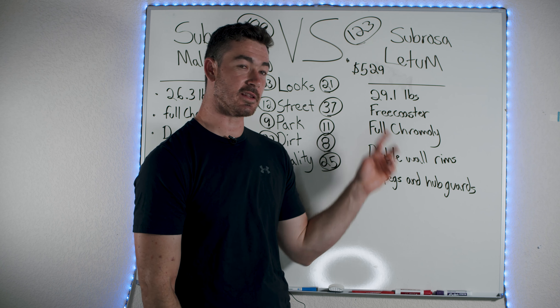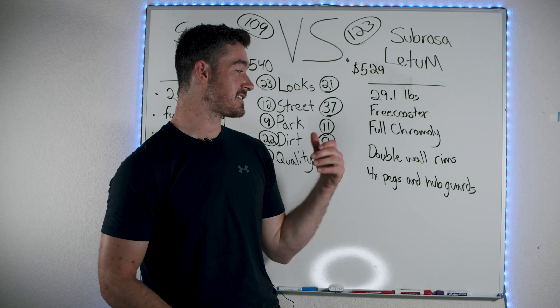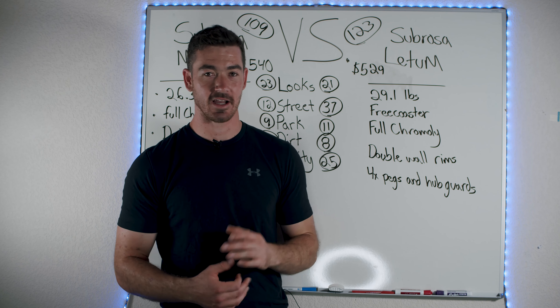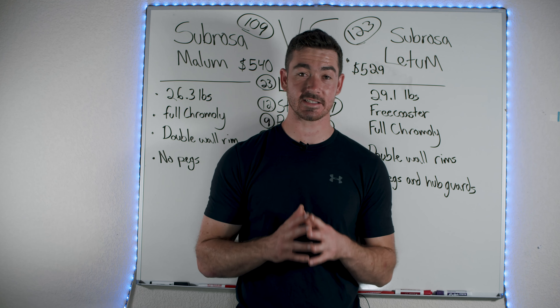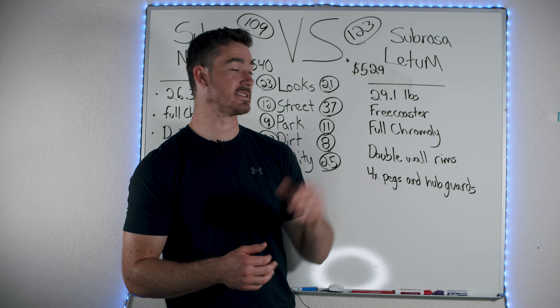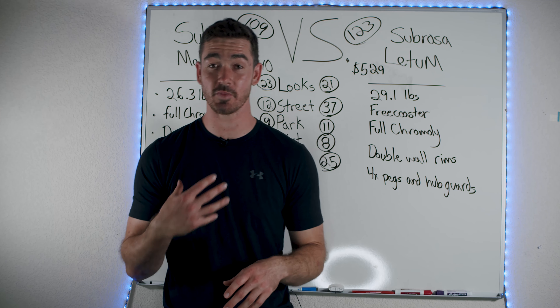We'll start with the Ledum. The Ledum weighs 29.1 pounds. It has a free coaster, it's full chromoly, it has double wall rims, and it has four pegs and four hub guards. It's a street beast — you can already see the street score. This is one of the best bikes for street. It's on my free bike recommendations for anyone who's a street rider within this budget. Subrosa did very good and I'm super hyped about it.